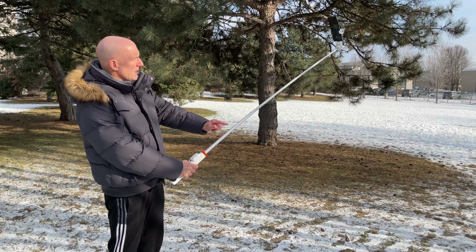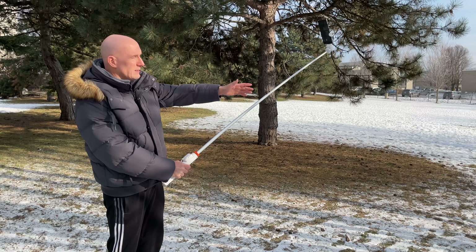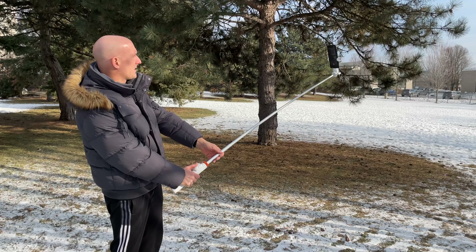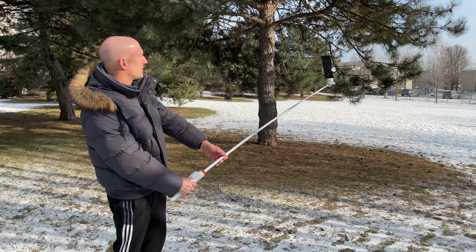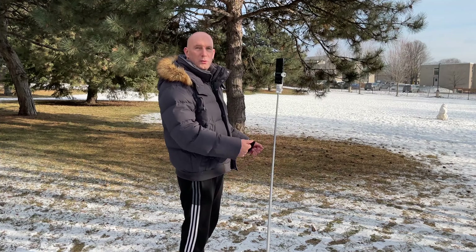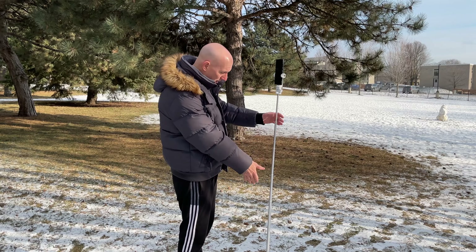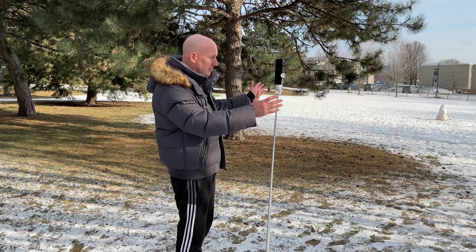Now I'm using the white Yukos tripod stand. As you can see, I have it extended out to take a selfie, and of course I'm using the remote — it would be next to impossible to hit the button on the phone. So this is awesome: you can put it in video or picture mode and just snap a picture just like that. When you're not using it as a selfie stick you can also extend the arm and use it as a stand. If you're filming out and about, you can film yourself or everything around you without having to hold it.